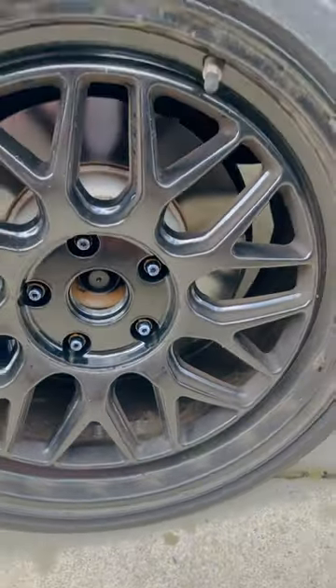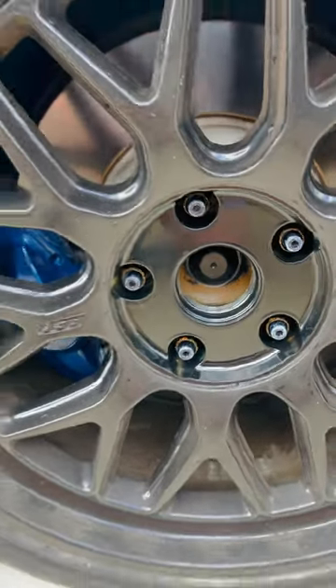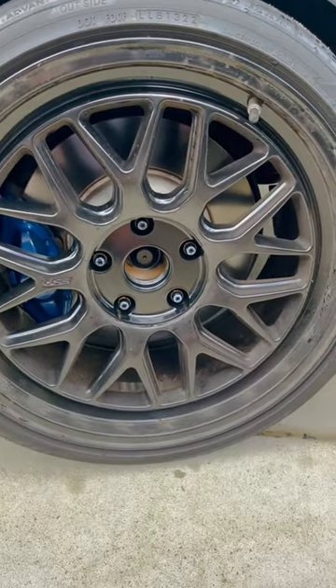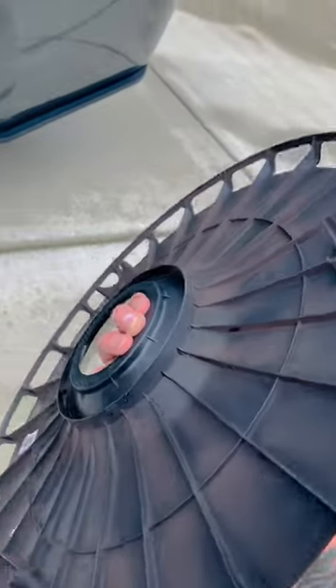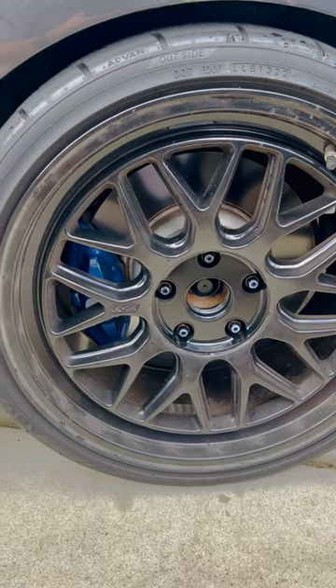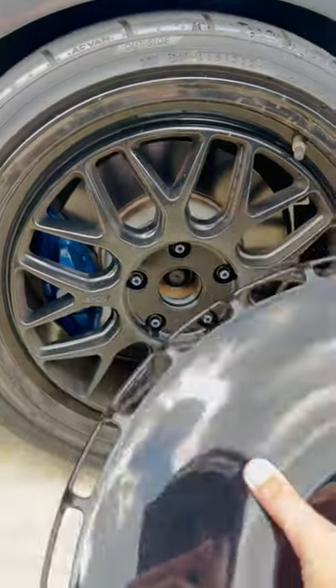So we got to get this all cleaned up. You can see there's tons of oxidation on there, and this happens — I just washed the car probably one weekend ago. So this is what happens with these if you think about getting aerodiscs. Love the look, hate what they do.